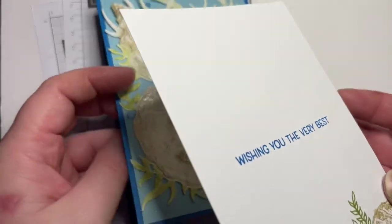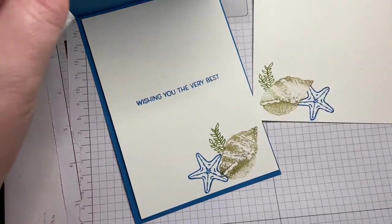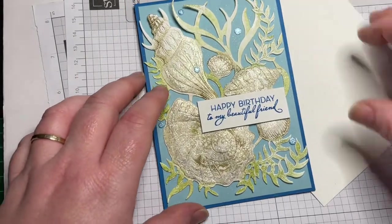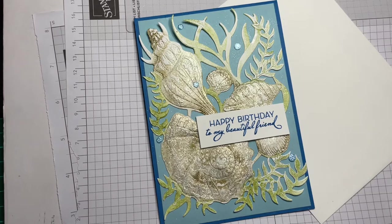So this is the card put together — here's the front, here's the inside, and here's the matching envelope. If I received that in the mail I would be a very very happy birthday girl!